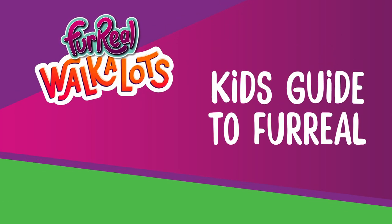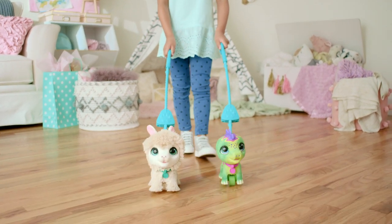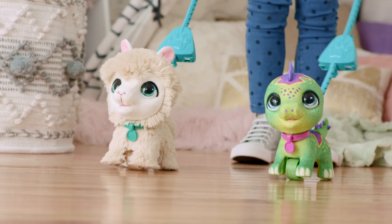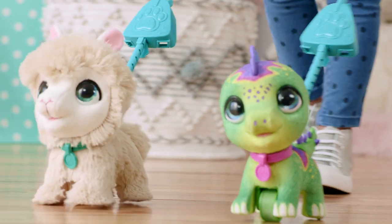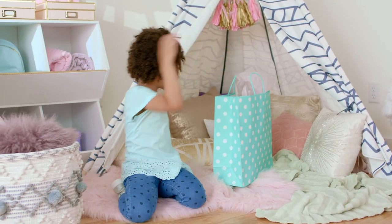Welcome to the Kid's Guide to For Real, Walk-a-Lots edition! I love Walk-a-Lots, and now I'm super excited for the three newest members of our pack. I've already collected the Llama and the Dino, and when my friend comes over, I'm going to give her her very own surprise pet.